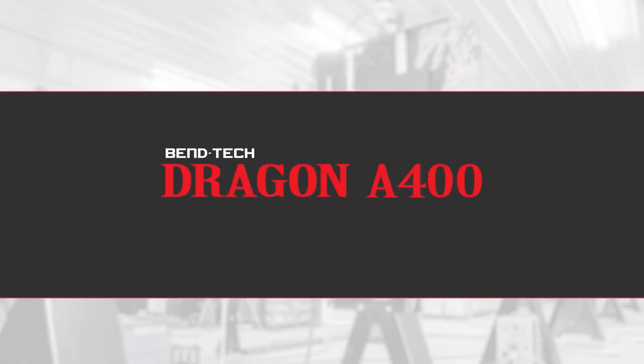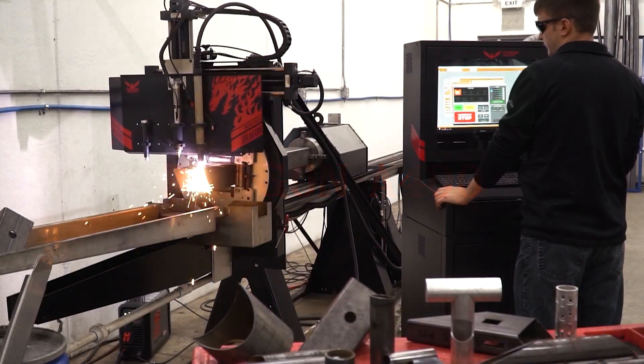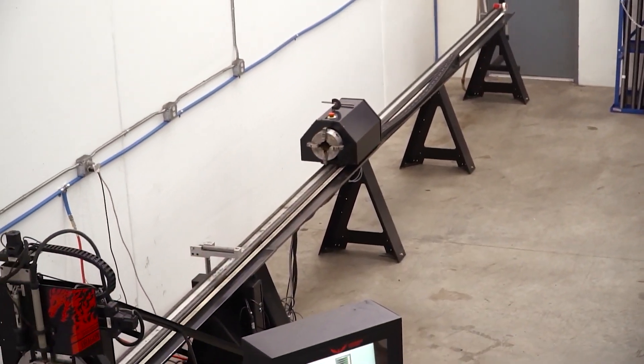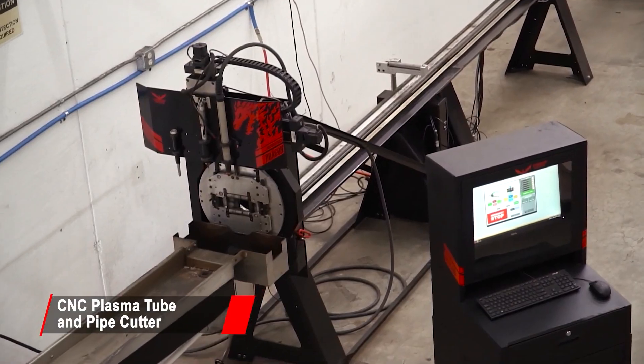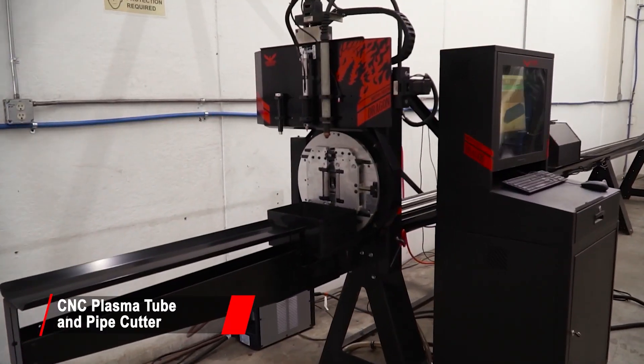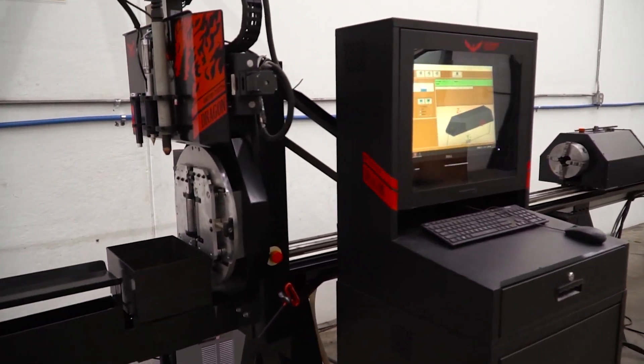The Bentec Dragon A400 is the essential CNC tube production machine. The Dragon A400 improves your bottom line by increasing your production's efficiency and accuracy through automation. Made in the United States of America, this production machine is built to the highest quality standards.